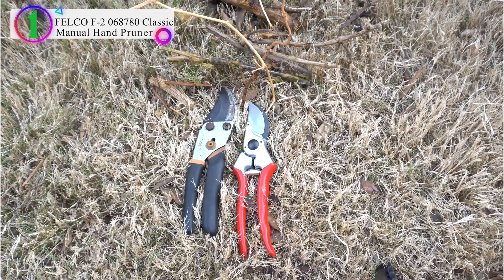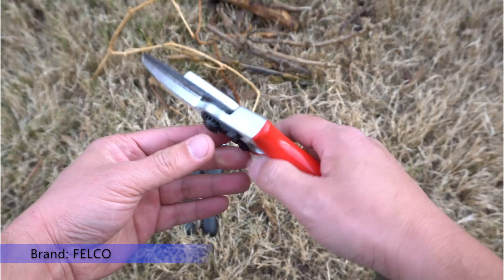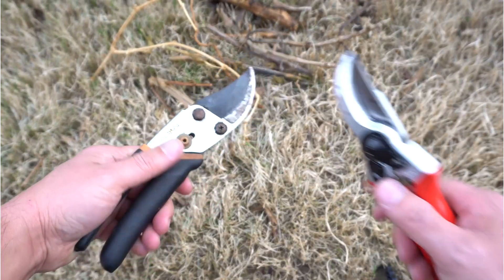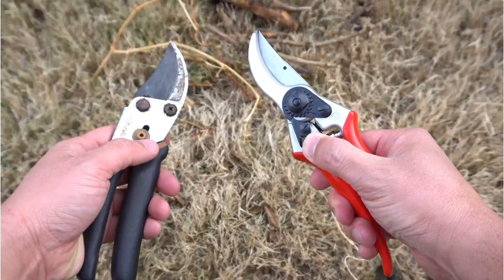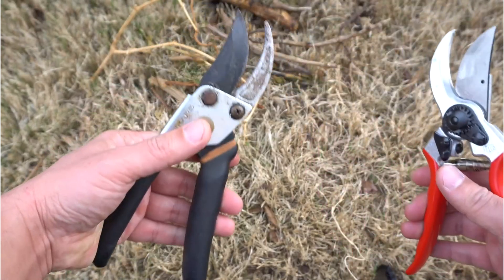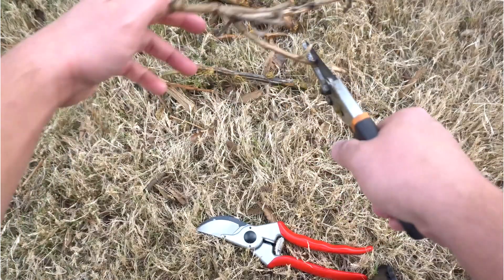Number 1 in our list is the Falco F-2068780 Classic Manual Hand Pruner. It features a 1-inch cutting capacity, 8.25-inch solid forged metal alloy handles, a replaceable cutting blade, an anvil blade with a sap groove, a hardened bolt and nut to assure exact adjustment of both blades, and a rubber cushion and shock absorber. Compatible products include Falco 2, 902, 903, 910, 910+, 912, 980, and 990.